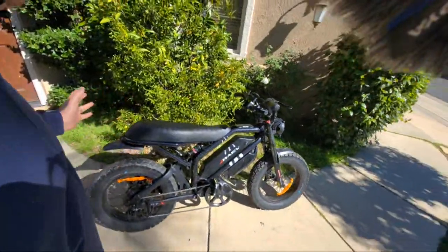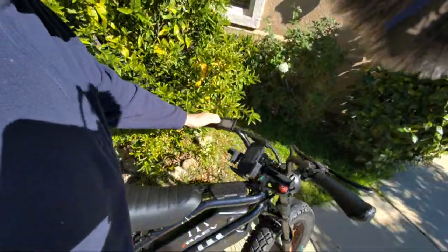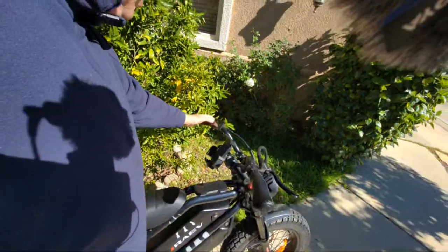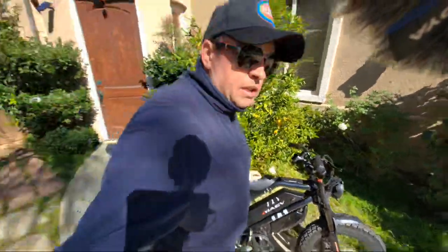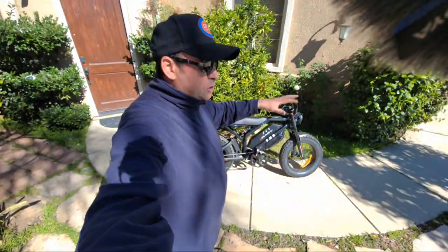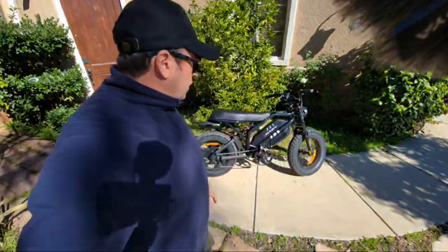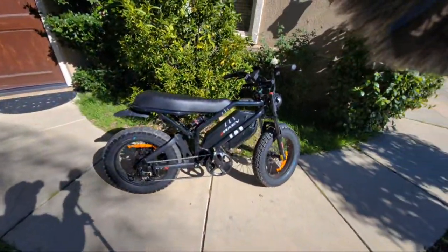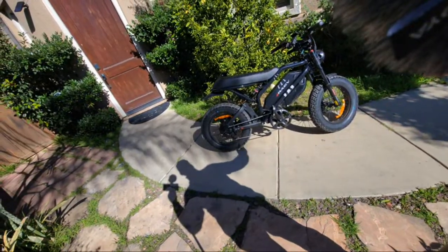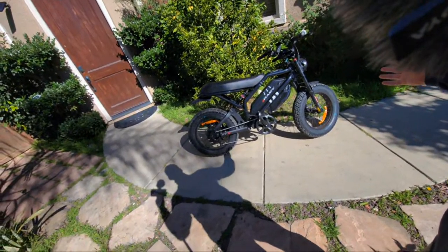I have zero issues on this bike so far. Let me turn it on — I've ridden 84 miles with zero issues, mostly at higher speed. I've tried jumping off curbs everywhere and it's very quiet, doing really good.